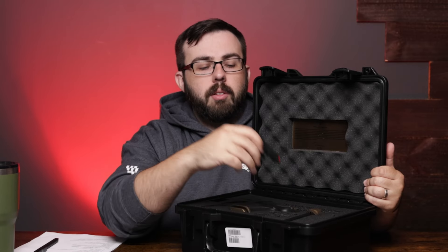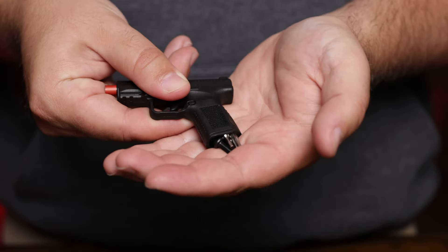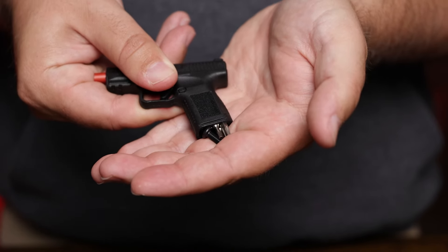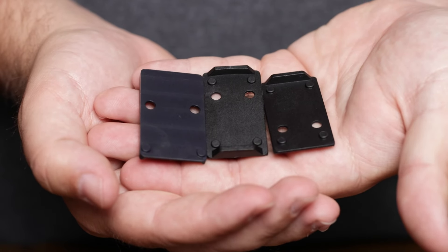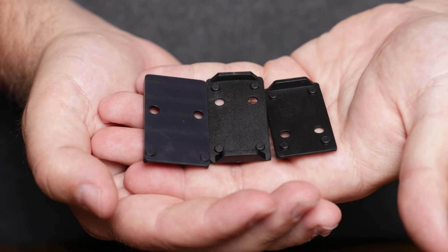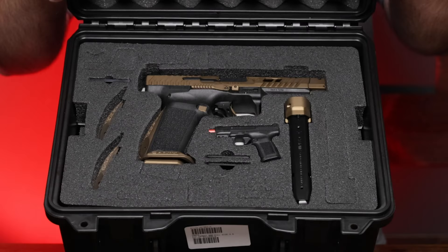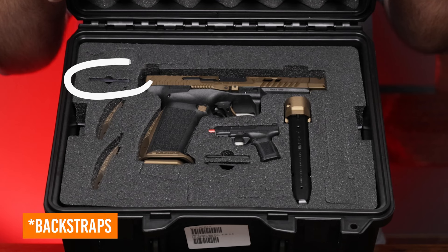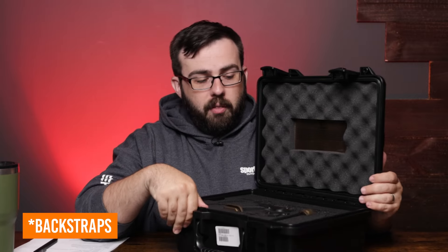We have the little takedown tool that comes with Caniks — it's got all your set screws, bits, and everything else you're going to need for your optic plates. Speaking of optic plates, you get all three that fit on this firearm. Two feel like they're plastic and molded, and then there's one that's a machined aluminum plate. For the grip pads, it comes with three — small, medium, and large — whatever's going to fit your hand.